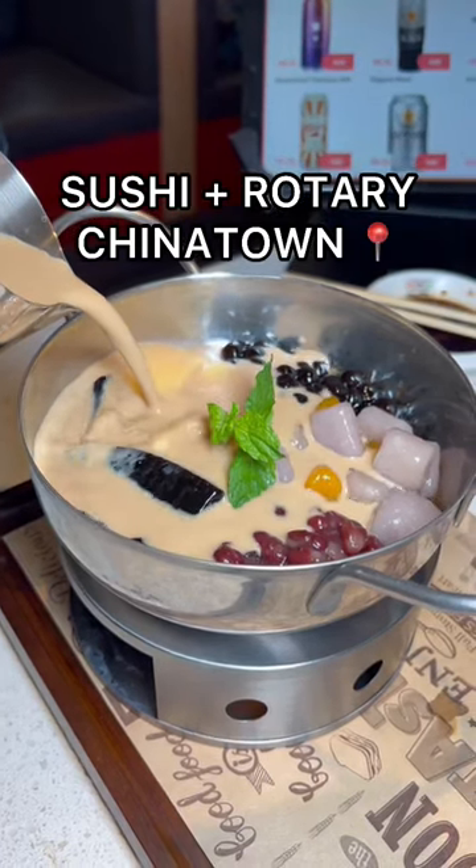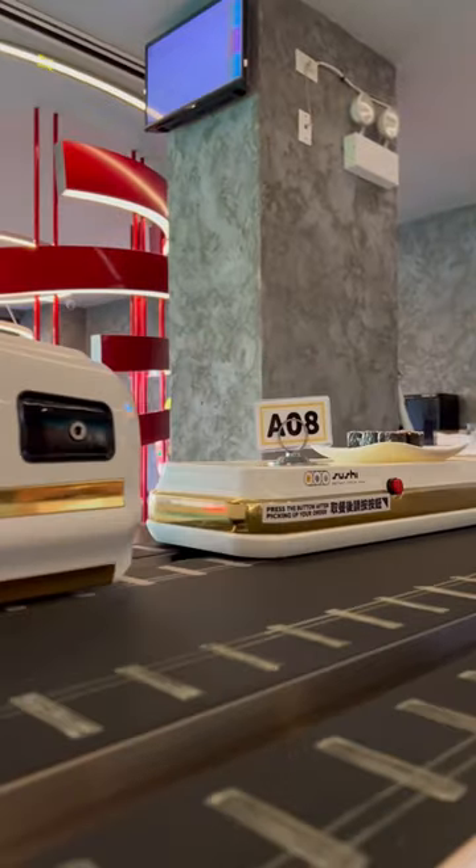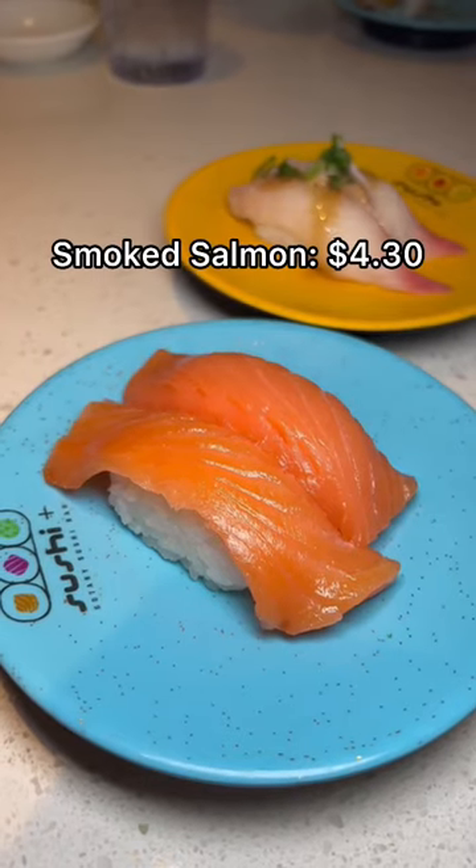Have you ever tried a boba milk tea hot pot? Well, it was my first time trying it at Sushi Plus Rotary. They have three locations, and I visited their Chinatown location.